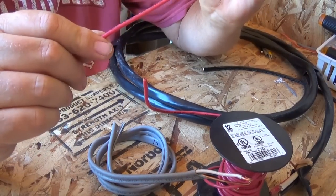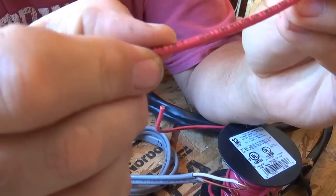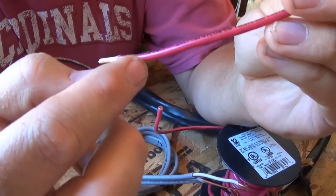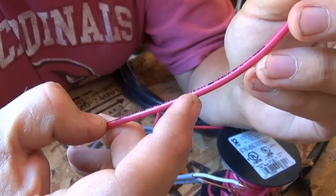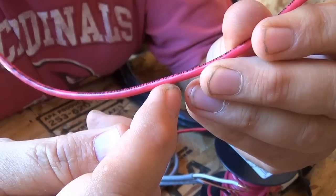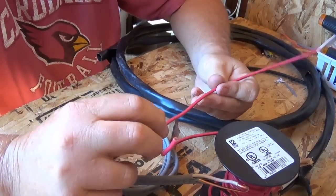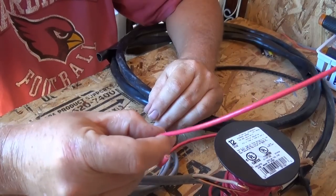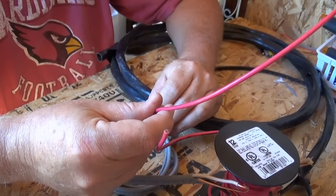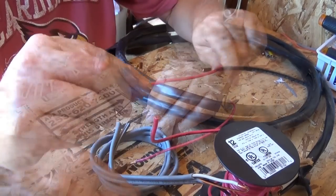When you look on the wire — let's see on this piece here — it says 600 volts and AWG 12, so it's 12 gauge. The 600 volts means this wire can handle up to 600 volts. I could use it in a 12 volt application, a 24 volt application, 6 volts, or even 120 volts. The voltage rating isn't really the limiting factor.